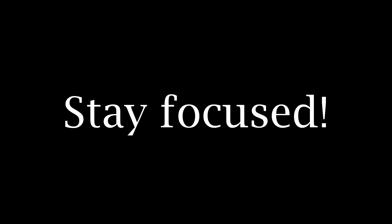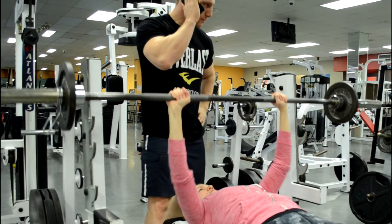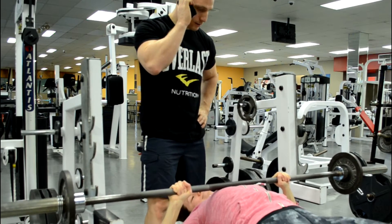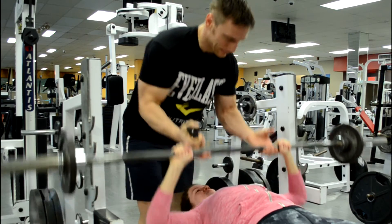Next, try and stay focused. The lifter has heavy metal objects dangling over their head and they're counting on you just in case. Please try to give them your undivided attention — it's only for about 20 seconds.